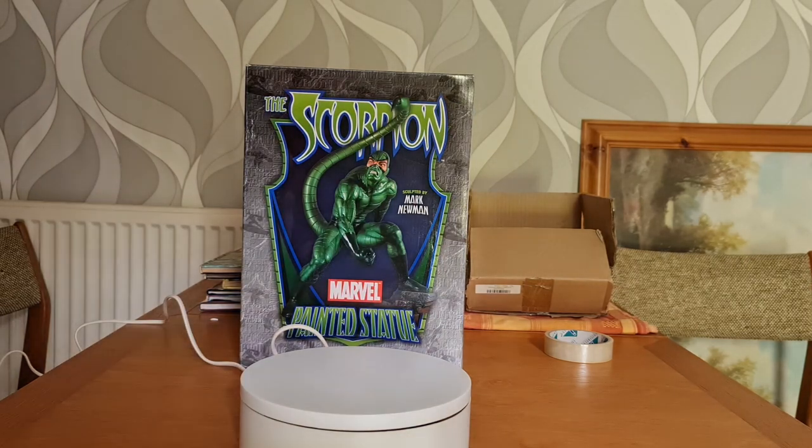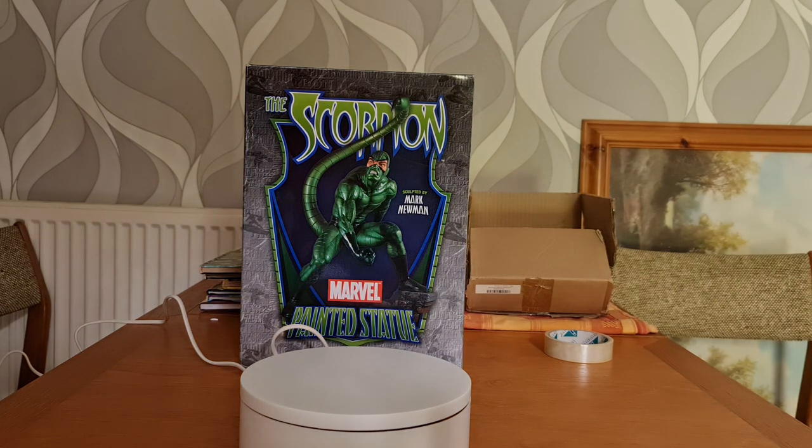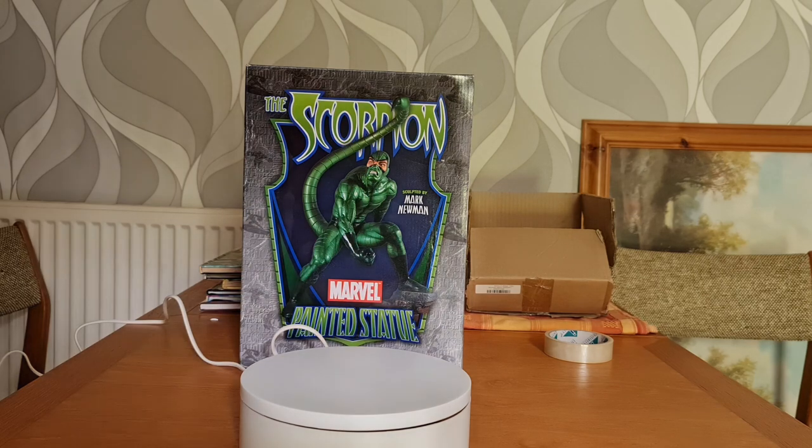Hello and welcome to another Delvoy video. This one is another statue unboxing, covering another Bowen designed statue sculptured by Mark Newman in 2006. I've got lots of statues — it's a big collection hobby of mine. I've been a Marvel collector for over 40 years, and when it comes to statues I've got over 200, mostly Marvel and a lot of them Spider-Man related.